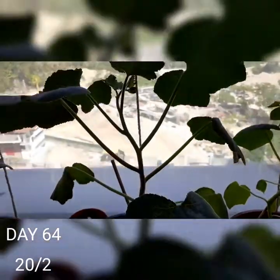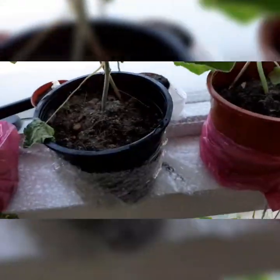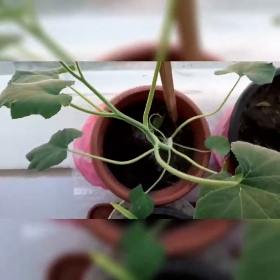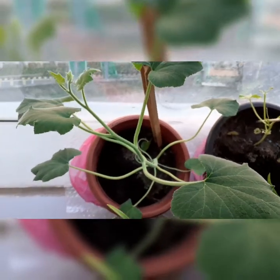So today is day 64 — bad news and good news. The wilted one didn't make it, and the good news is I'm left with two that are super boosted by the fertiliser. I've upgraded one to a bigger pot down here and the other one on the upper rack. I wonder if the leaves are sweet because all the ants are attracted to them and only this plant.